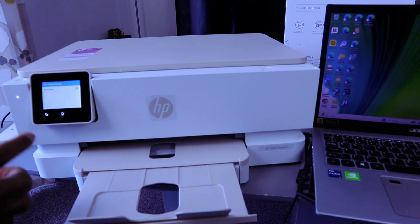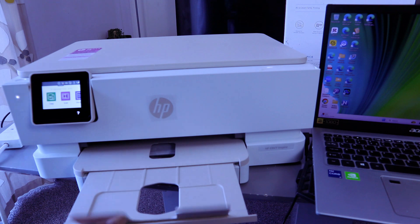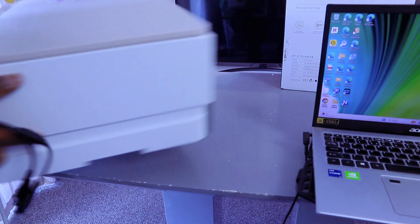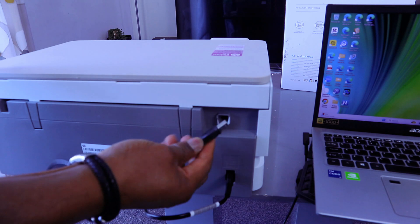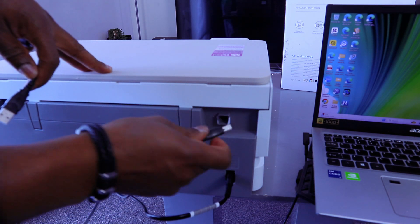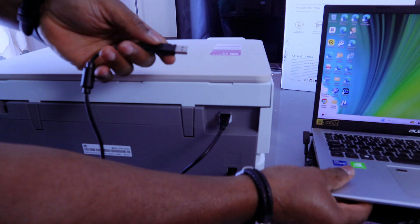The printer is also not connected via wireless network. Go back to the home page and take your USB cable. Go to the back of the printer and hook one end of the cable into the USB port — this was covered with a paper. Then take the other end and connect it to your laptop.